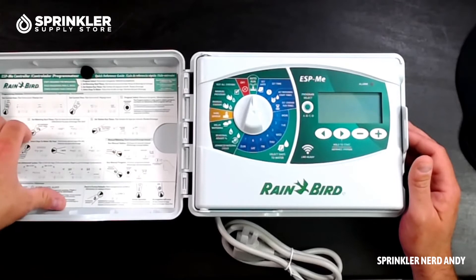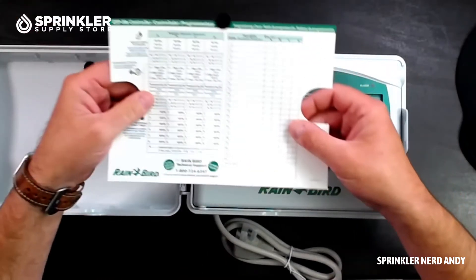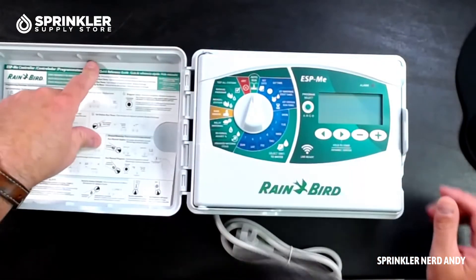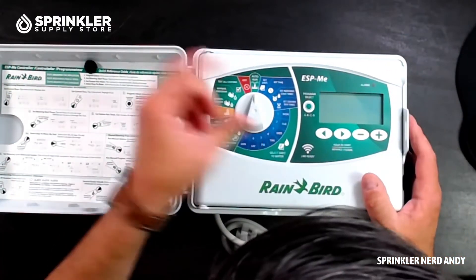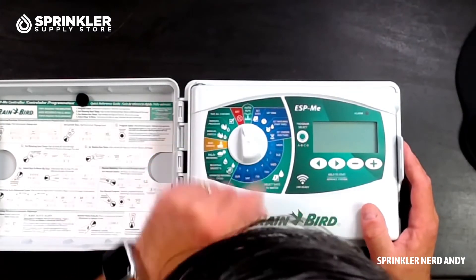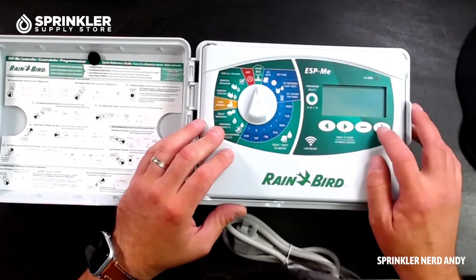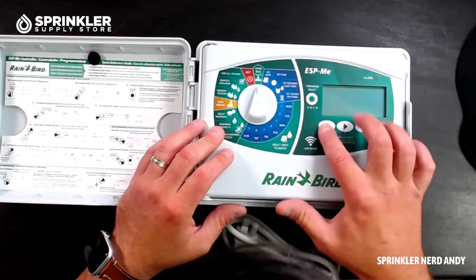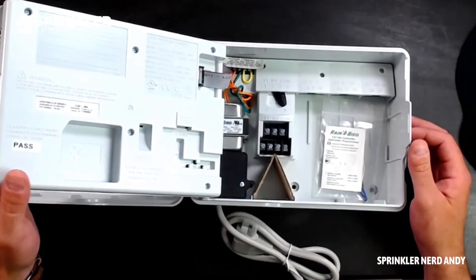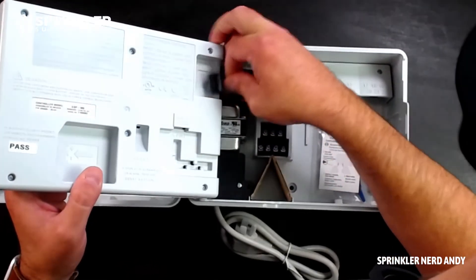Rain Bird includes nice instructions — there's a zone chart on the back side which is handy. You've got your typical dial: auto run — make sure you always leave it on auto run if you want it to operate, and turn it off if you do not. It also has a large screen with easy-to-push buttons, and it's link-ready.